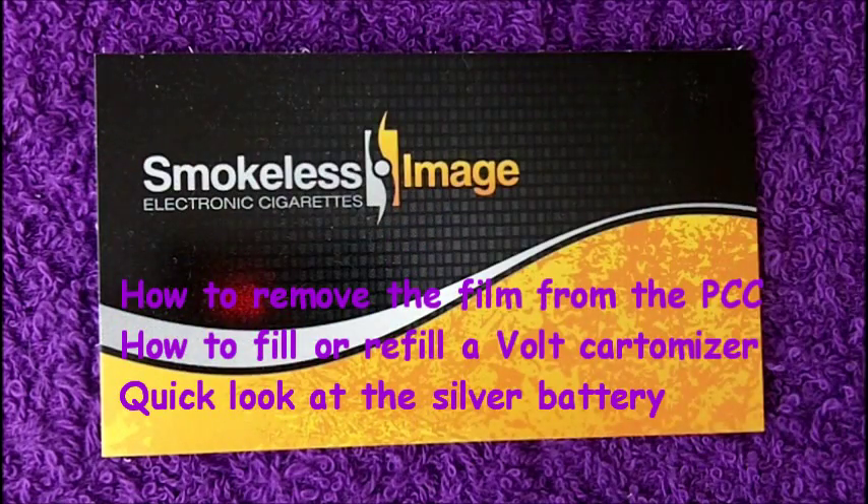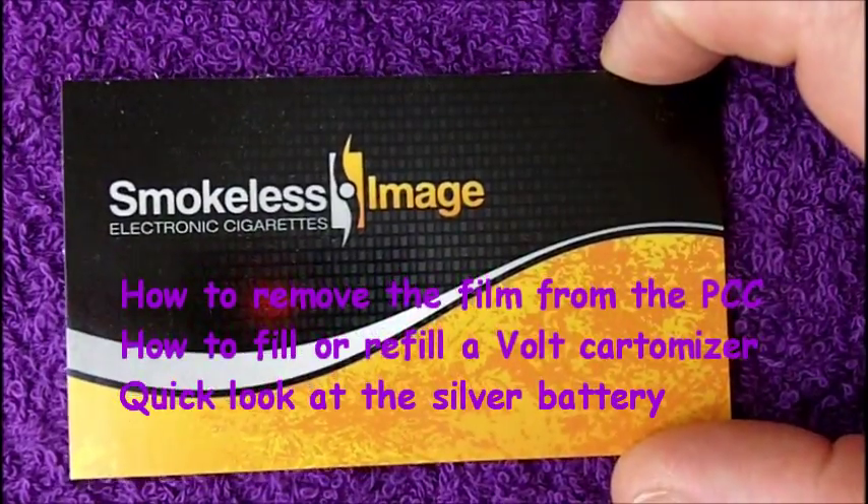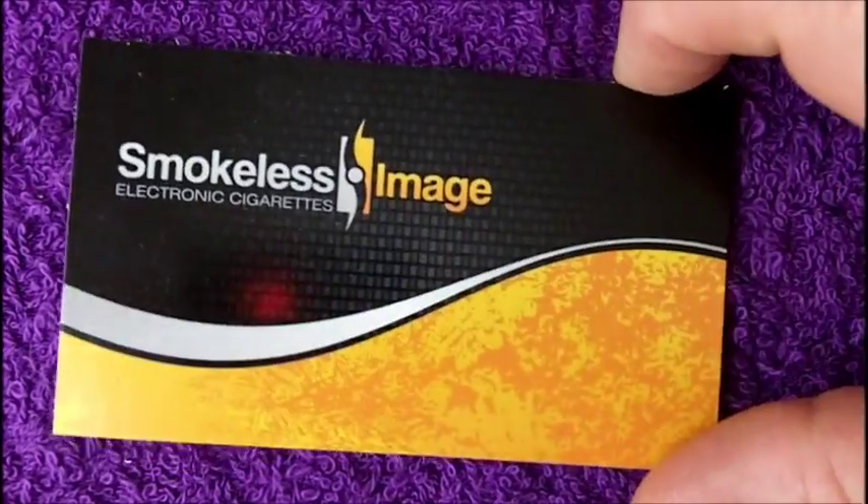Hi guys, it's Diljan here. Today I'm not even going to show you my ugly mug. I'm just going to show you a couple more things about the smokeless image vault. This is not going to be a fancy video — this is going to be quick, I hope.